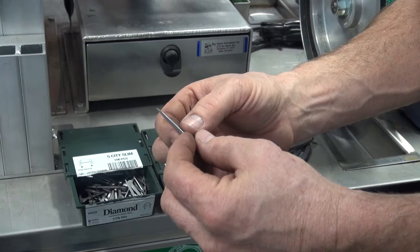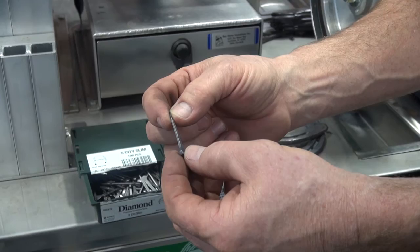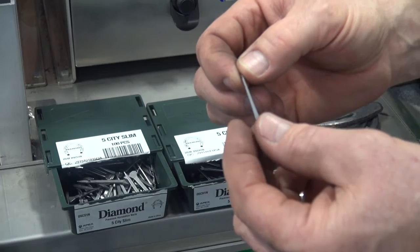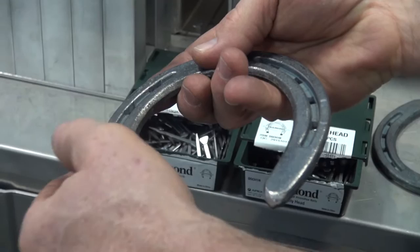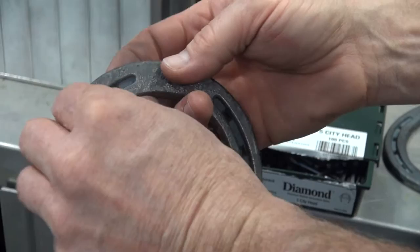For lighter shoes, smaller horses, or thinner-walled horses, I may choose to use a slim blade nail. For a sturdier hoof wall, a heavier shoe, or heavier horse, I may choose a city head. When I place the nail in the shoe, there's a stamp or trademark on the inside of the head of that nail. That trademark goes towards the inside or the middle of the foot, because the other end of the nail is tapered, and that taper defines the bend as the nail exits the hoof wall.